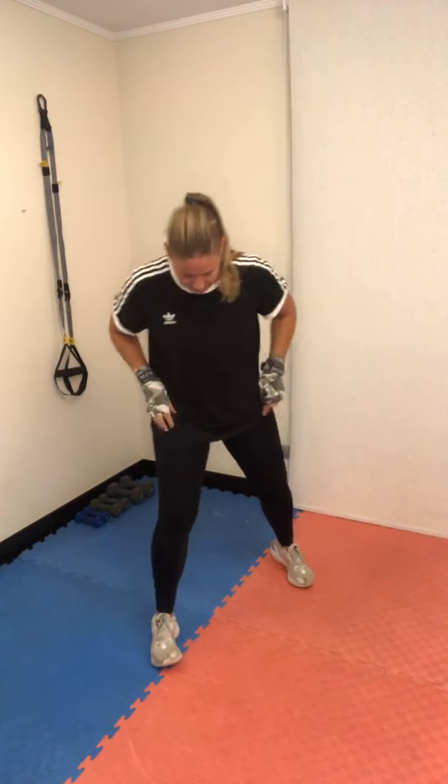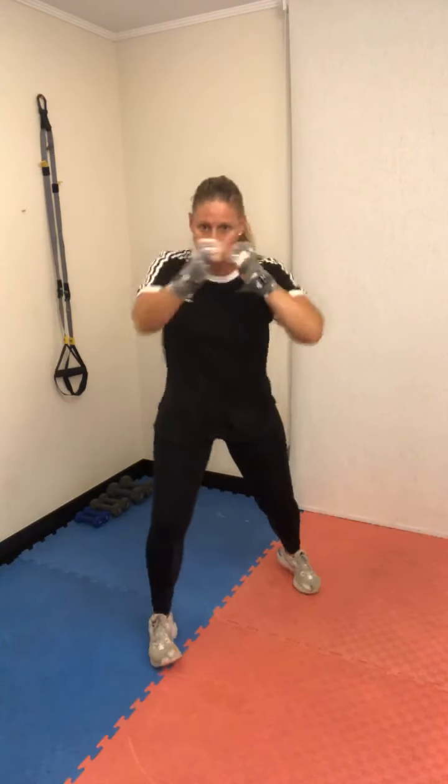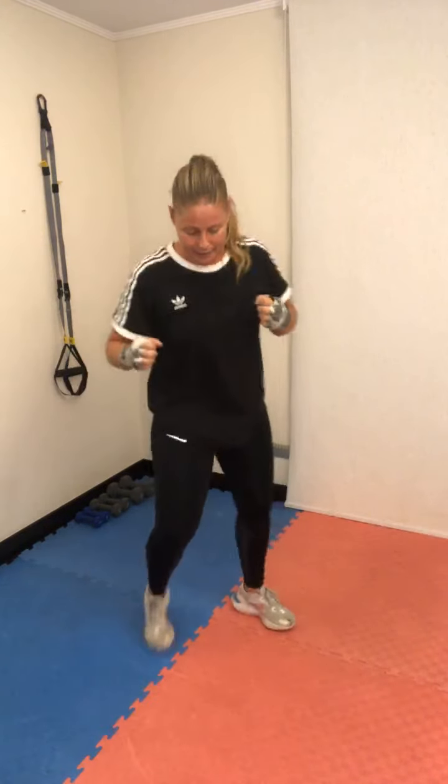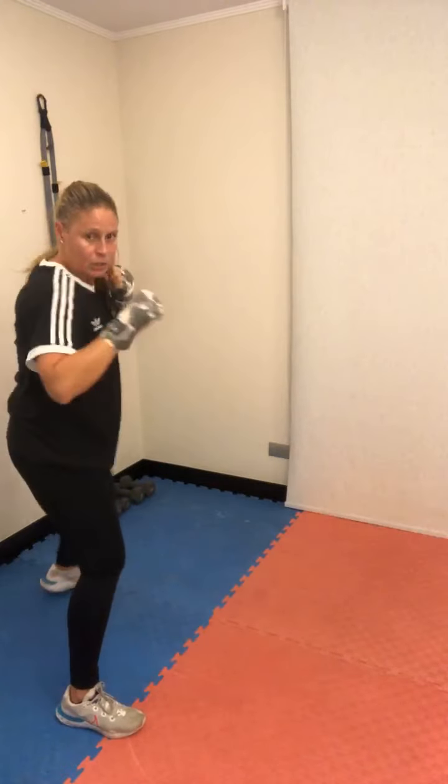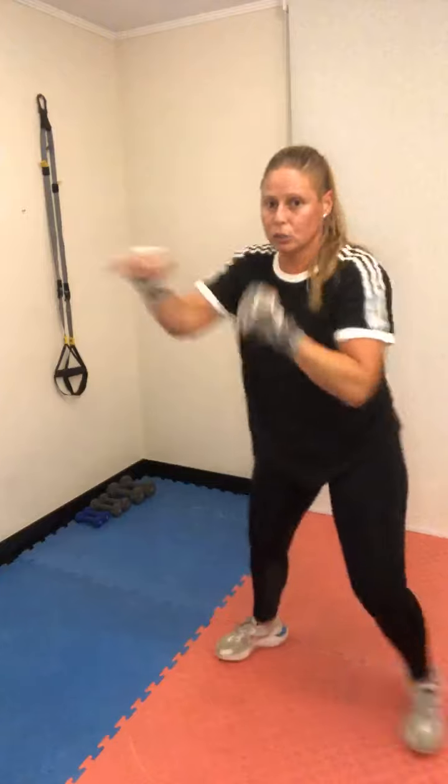Tres puños, cambia tu guardia. Lo estoy haciendo hiper lento. Tres golpes partiendo por el jab. La técnica es: jab, cross, jab. El último jab que sea más largo, metiendo el hombro, girando la cadera. Boxeo durante 60 segundos, libre, a tu ritmo. El tercer golpe es más largo: dos golpes cortos y uno más largo. Activa tu abdominal — si no lo aprietas, te va a molestar la espalda.